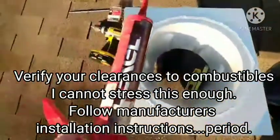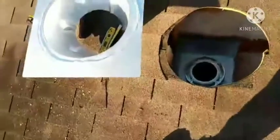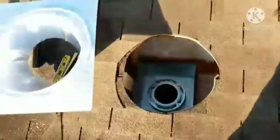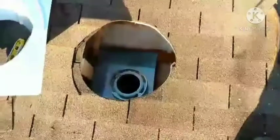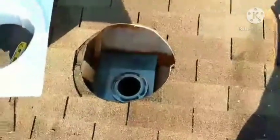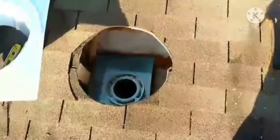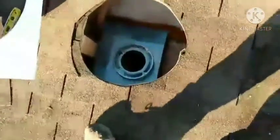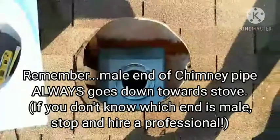Heavy bead of Flex Seal — it's worth the extra money to buy that higher-temp silicone as well. We're going to slide the flashing up. I've loosened up my shingles, so we're going to slide the flashing underneath the shingle, get it in place, nail it down, caulk everything real good, probably put some Black Mammy around it, and then we'll be screwing the chimney pipe pieces in from here on. Easy.